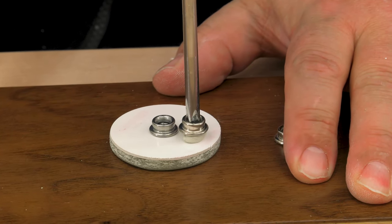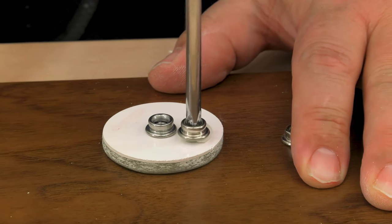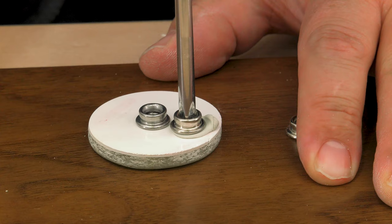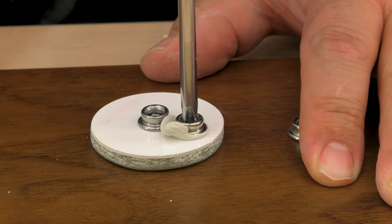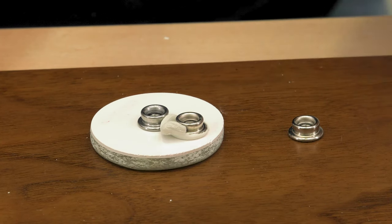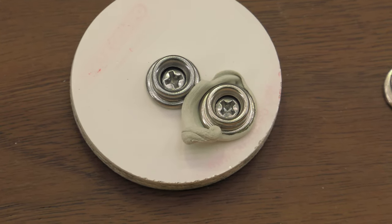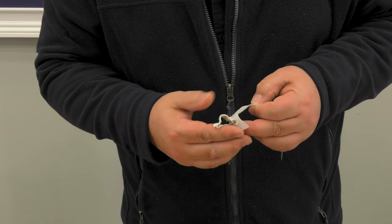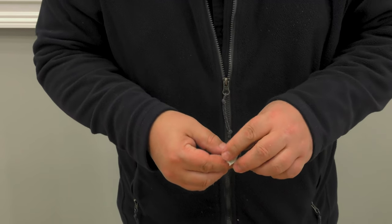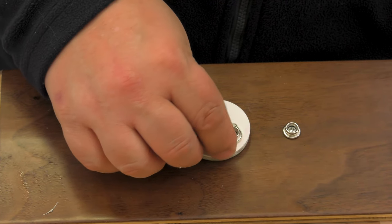Now when we use our Phillips screwdriver and screw the stud into the fiberglass, you can see that the butyl tape squeezes out from underneath the snap. It also fills the countersunk cavity that we made earlier, creating a perfectly watertight seal. Now what about all the mess around the perimeter? Take some more butyl tape, wad it up, and dab it around the head of the stud. That cleans up the butyl tape.